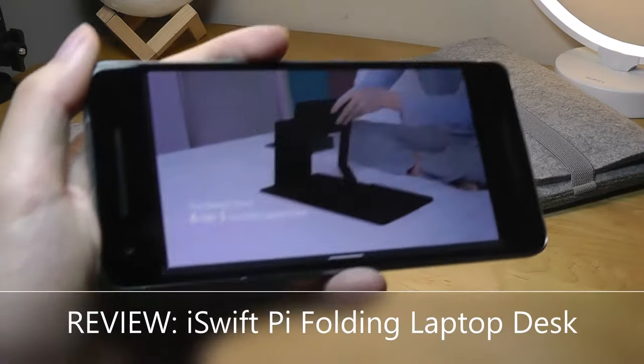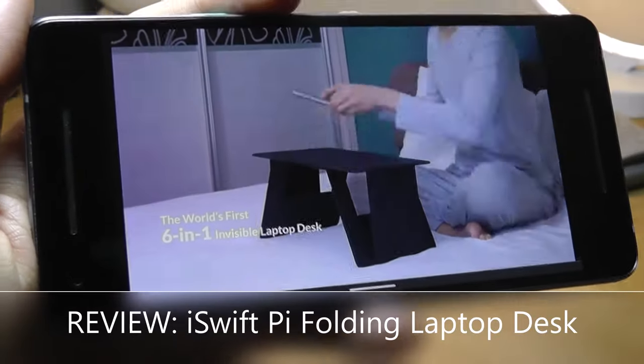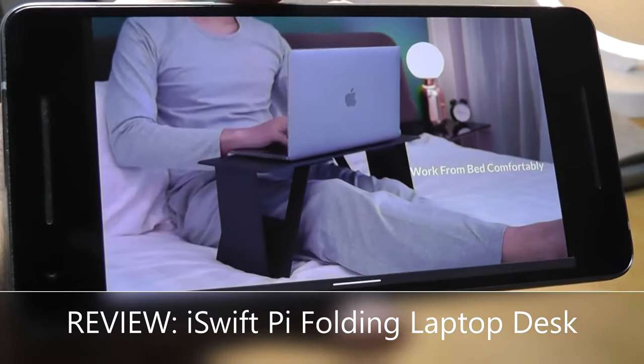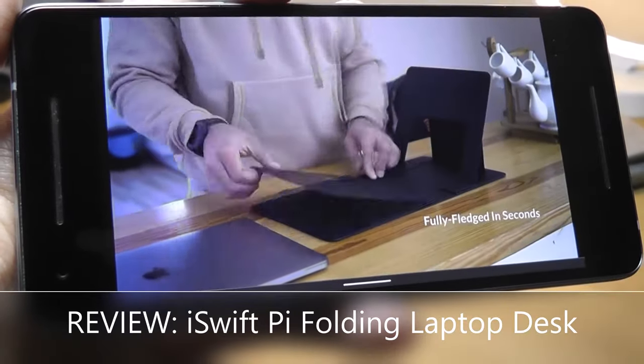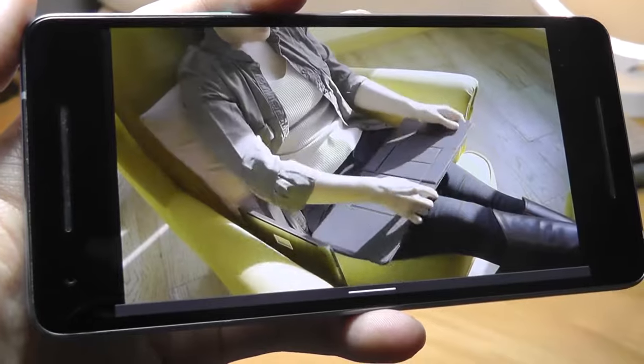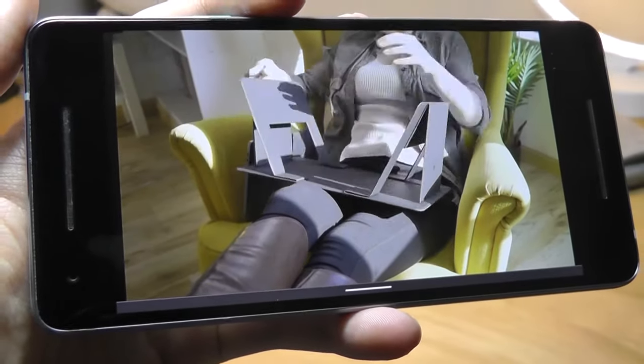Hey y'all, here at OSReviews. Today we're taking a look at the iSwift, which claims to be the world's smallest folding laptop desk that you can use in bed when working from home comfortably, as well as using it to prop up your computer or laptop at a higher angle that is more ergonomic to your eyes and posture when you're working.